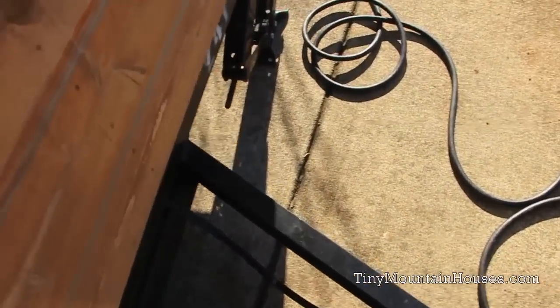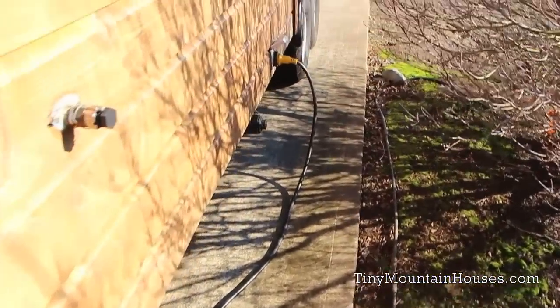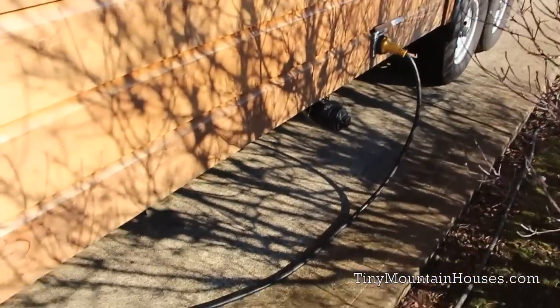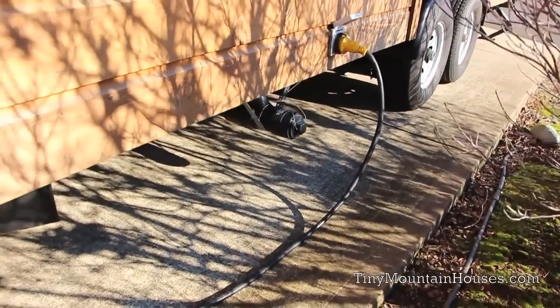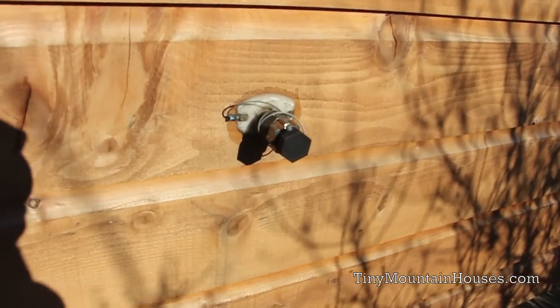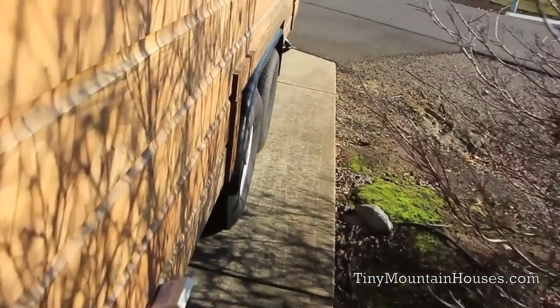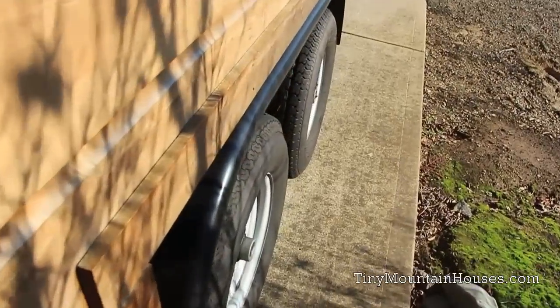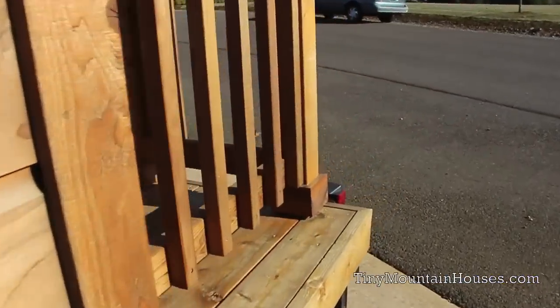This home has 30 amp service — just hook up, no problem. There's your three-inch straight drain for gray and black water combined, and here's your water hookup, just RV style water hose and you're good to go. The home is fully mobile on wheels, built to the RV code.